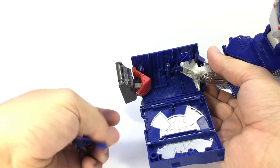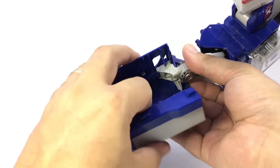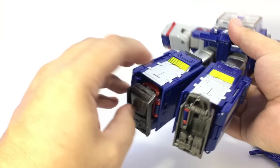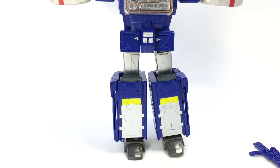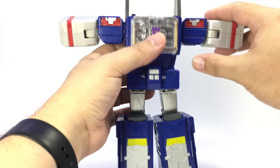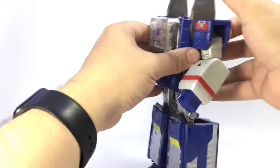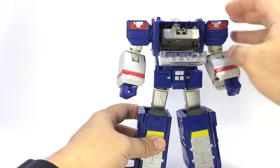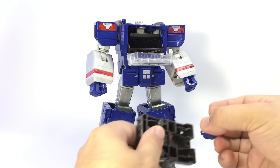The door popped off — it's just a little friction pin, it happens. Go ahead and clip that back into place, pull this up, tab it in, and there is his other leg done. Flip up his toes — toes are nice to have. Bring the arms down, flip the fist out, arm down, flip the fist out, fold this back, and he has no head. Push his chest — he's got the same little insert that Blaster did.